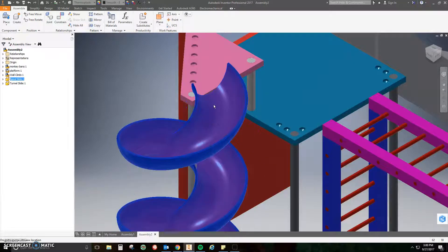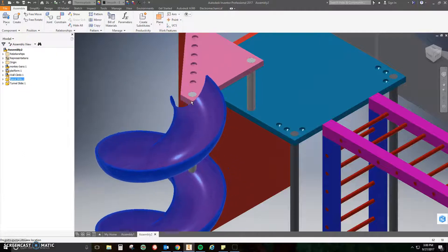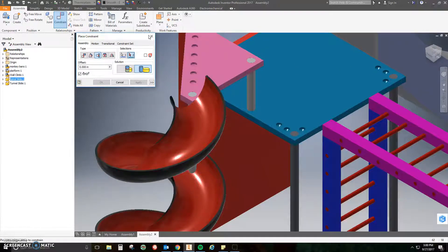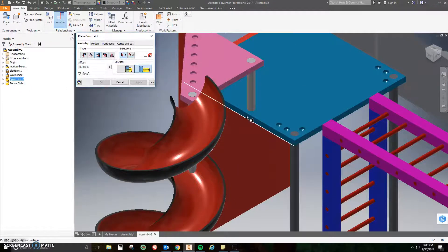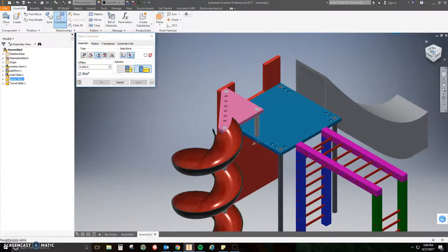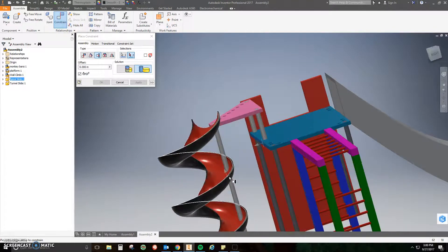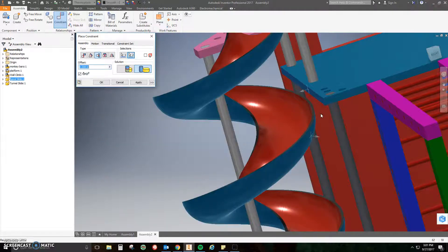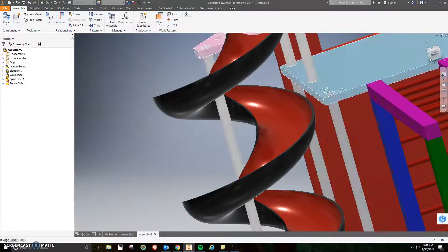Check the home view — the slide can still pop up and down if you grab it, so one more constraint. Click Constrain and this time we're going to use Tangent — we haven't used this one yet. Tangent puts a cylindrical item to a flat surface, or two cylindrical items together. Click on the left front face of the main platform, then click the outside curvature of the spiral slide. The arrow points toward the platform and they touch. Click Apply, check the home view, and the spiral slide doesn't move.